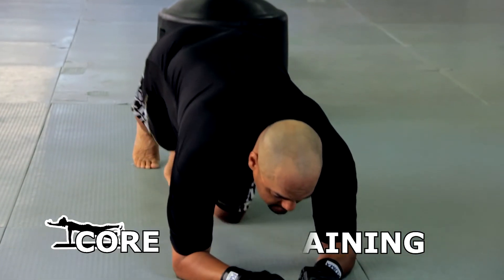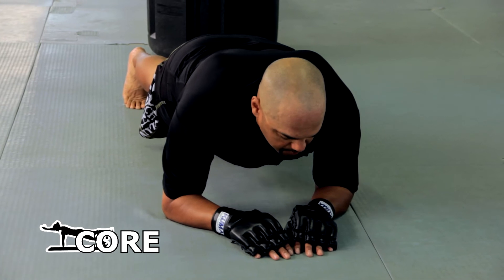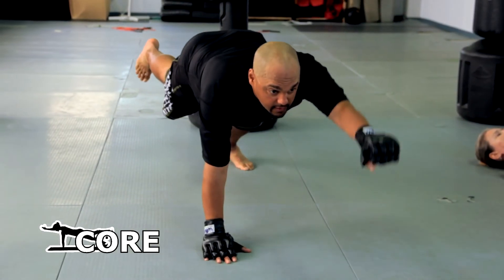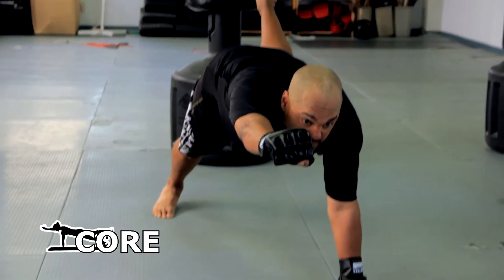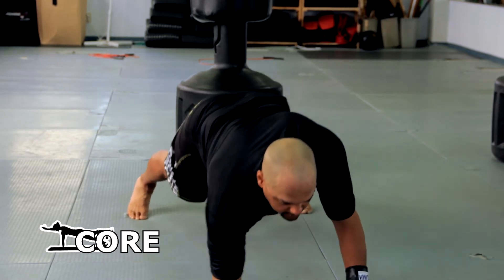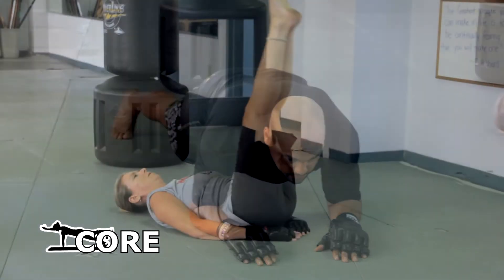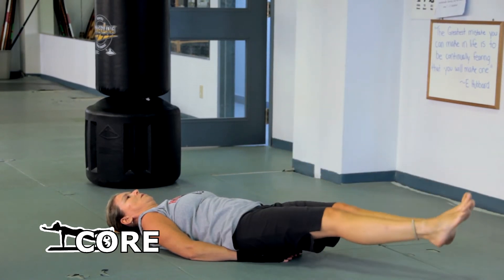For ab exercises we've got the basic core bridge - holding it, and you can also change it to a superman movement working both sides, or just hold the core bridge. Carrie's got some leg raises going on over there, supporting the back.